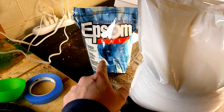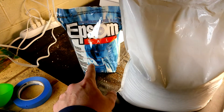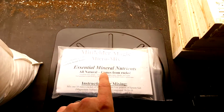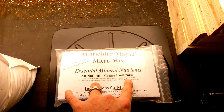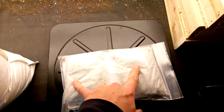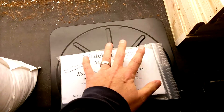I also got an eight-pound bag of Epsom salt — I only need four pounds of that — and that was $5.87 from Walmart. And then I got the Mint-Lighter Magic Micro Mixer mineral packet. There are actually two; it comes two in a packet and the cost was $15.95.